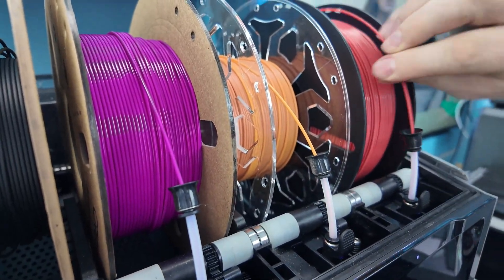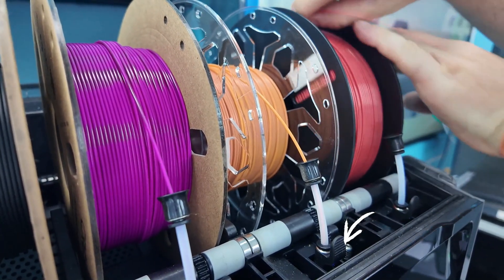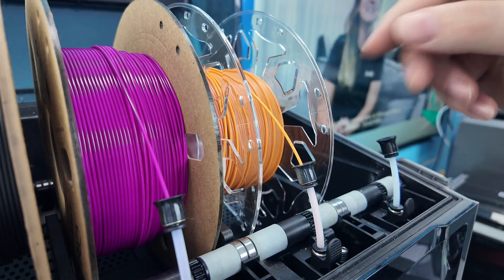It's powered by the printer, so it's got no external power — it's just plugged into the back of the K2 Plus. So four different colors or types of filament can be pre-loaded into the K2 Plus.